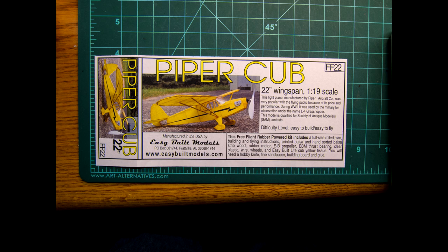This one happens to be a Piper Cub. It's a 22-inch wingspan, so it's a pretty good size. It's all balsa wood construction with tissue paper — the real fine paper that you put on it, and then spray it with water and it tightens up. It's a fun thing to do.